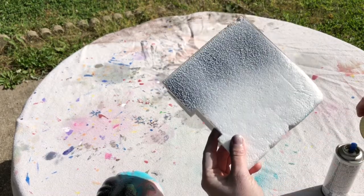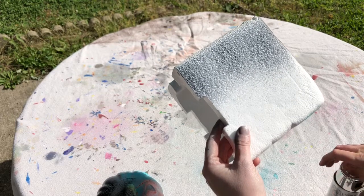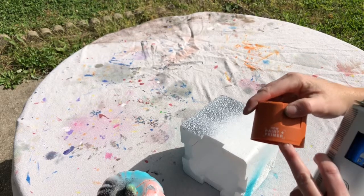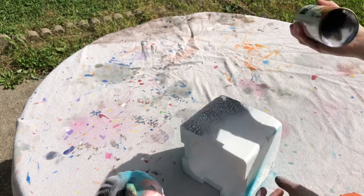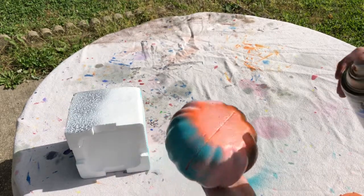Yep, that is like instant — it doesn't work on there at all. Okay, this is my last one and it does have paint and primer in it. So let's try it on the pumpkin.